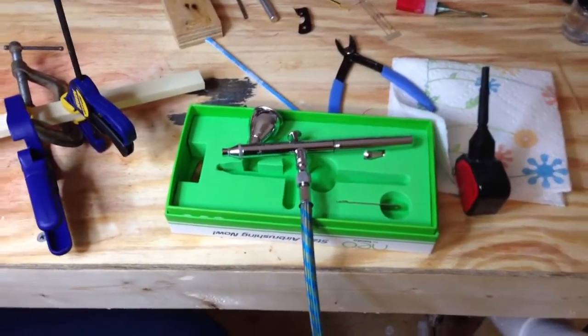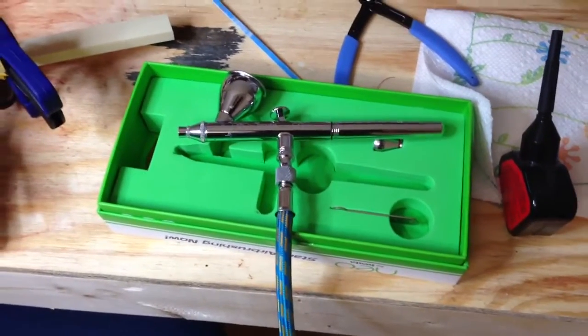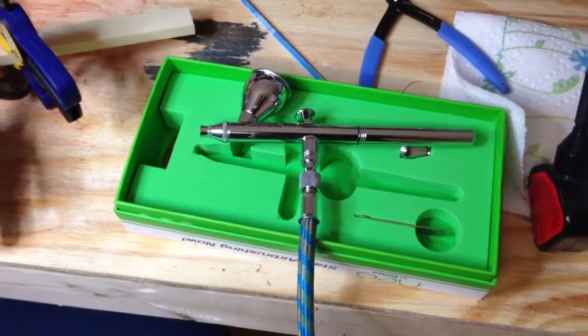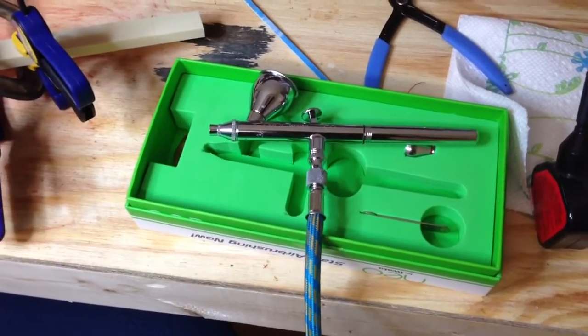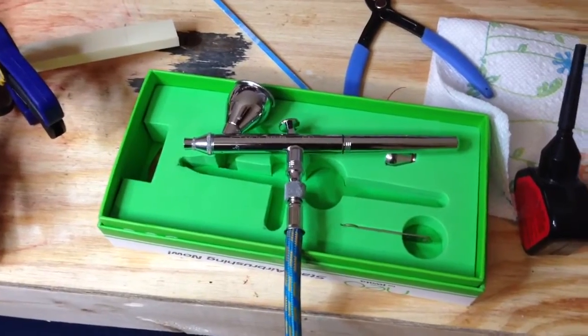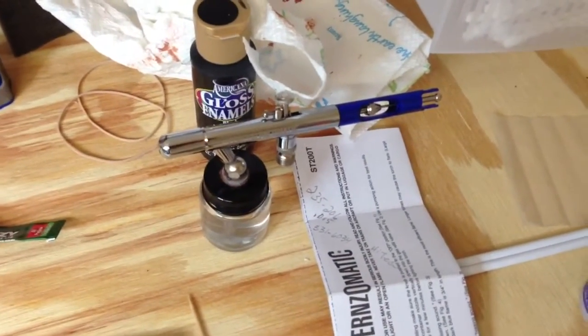A couple of other things. Today I went out and bought this airbrush. It's $68, $70, but unless I'm doing something completely different it works a whole lot better than the one I have, which was this little $14 thing from Harbor Freight.